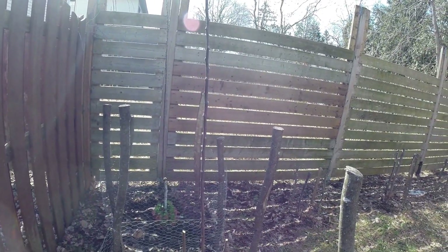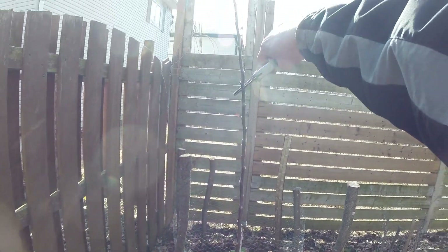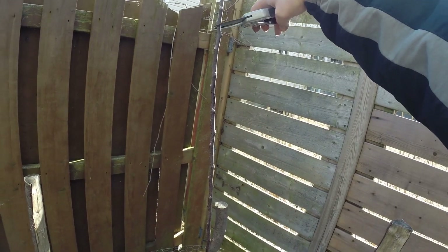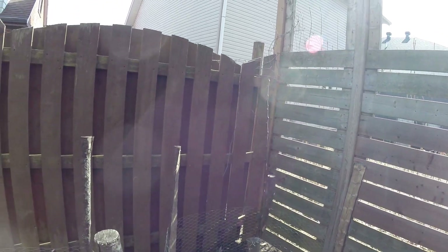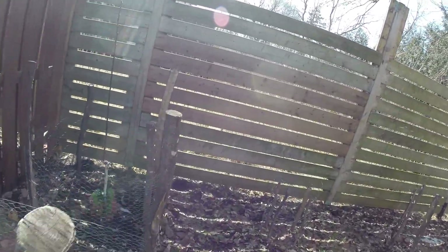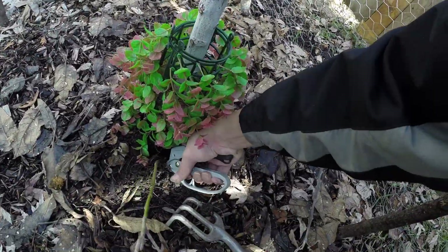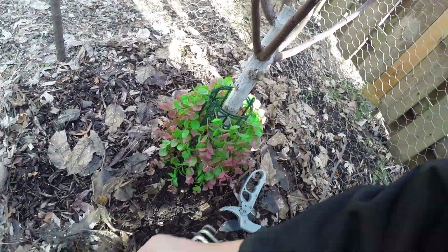I'm going to slow down the growth rate of this tree — here, and same here. Let's see. And the sucker — let's go deep. Okay, let's see.